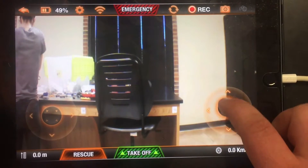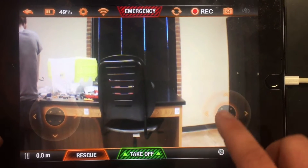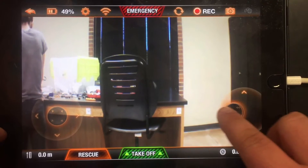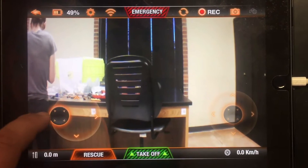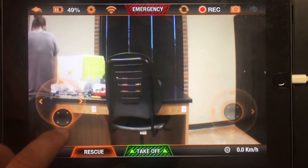Basic controls: up, down, spin right, spin left, go to the right, go to the left, forwards, backwards.